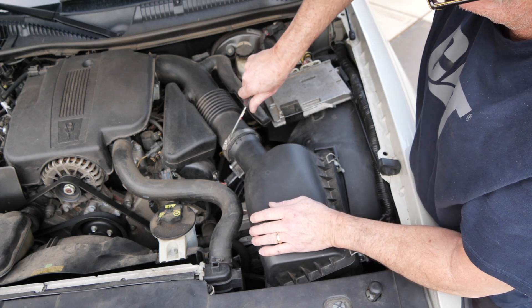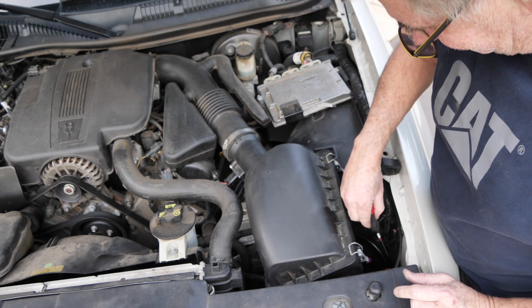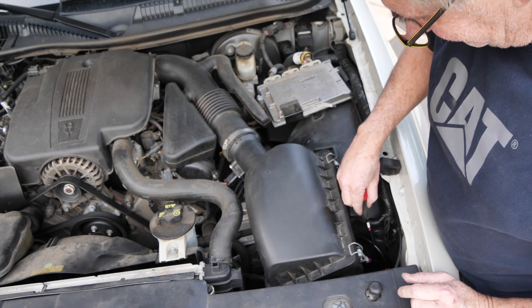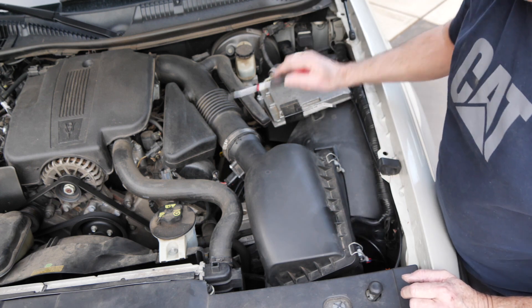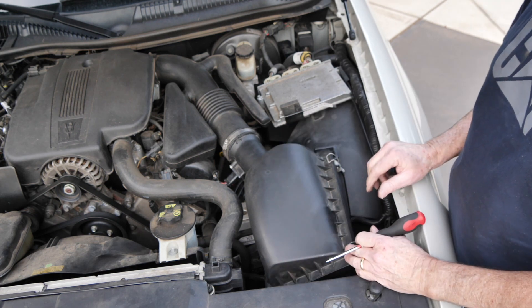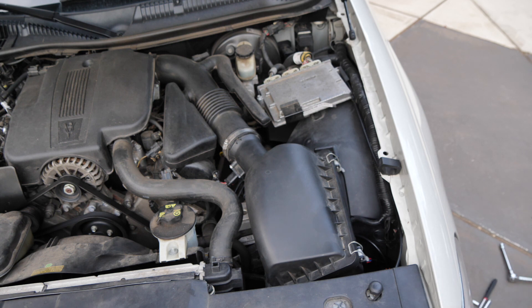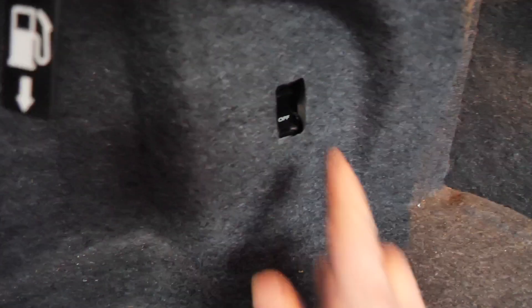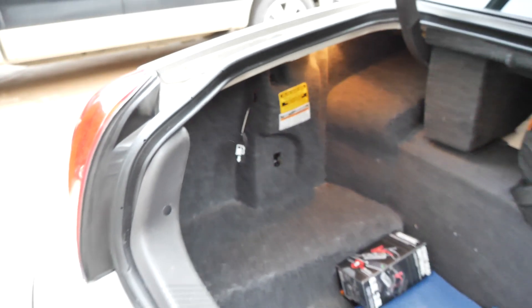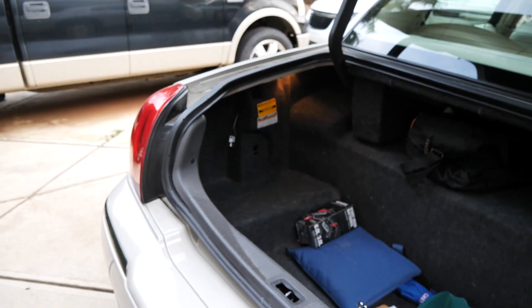Once that's tight, double check everything — go over it. The electrical connection is plugged in, the air hose is plugged in, that's checked. The bolts underneath are all tight. I think we're done. There's only one more thing we've got to do — we've got to go back in and turn that switch back on in the trunk. Don't forget about that. That's the switch right there — it says off. I turned it back on.